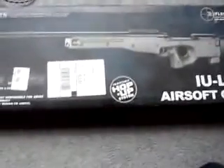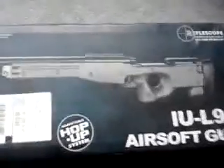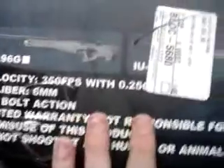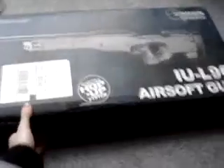This is the UTG L96 sniper rifle. This gun is pretty powerful — the description says velocity 350 FPS with 0.25g BBs. I put 0.25s in it and highly recommend it; with 0.20s it'll completely drift. I'm going to show you what it looks like inside.